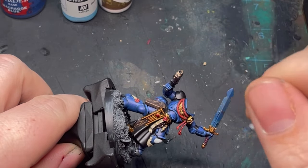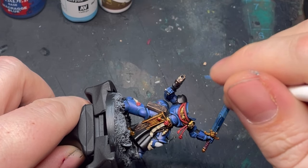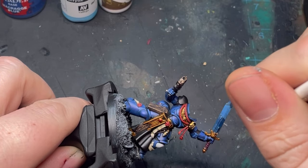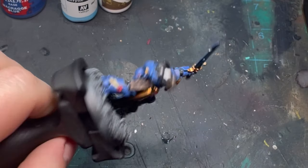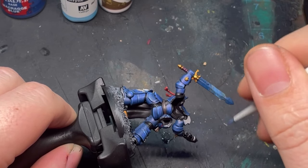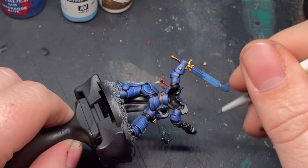With a 50/50 mix of Macragge Blue and Ice Blue from Vallejo, fill in the rest of that gap area we just dry brushed over. So we've got our dark blue, a nice solid light blue, followed by dark blue again — giving it a nice central glow point that looks like it's heating up from the center of the sword.